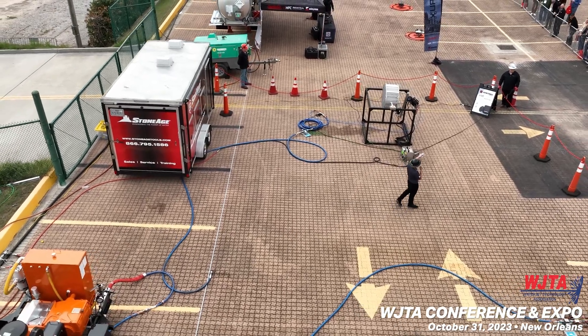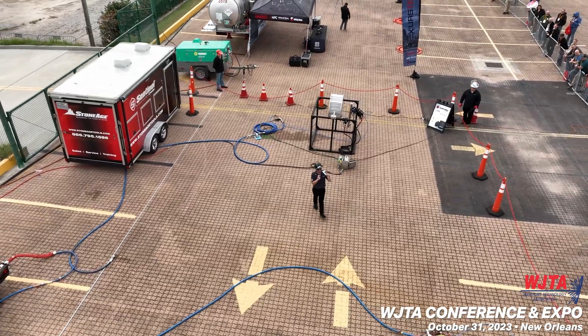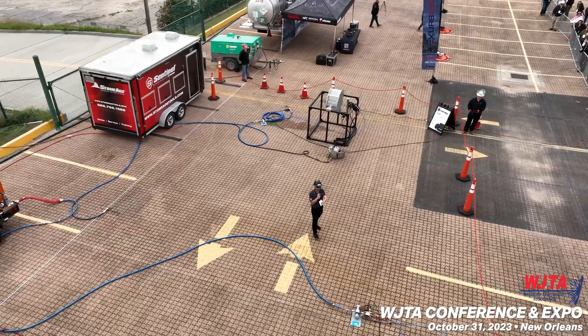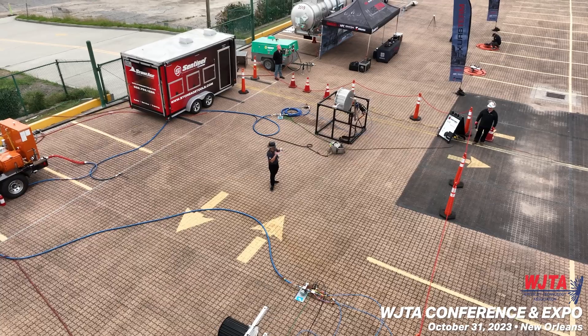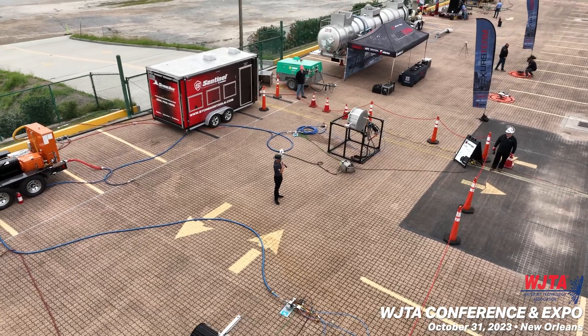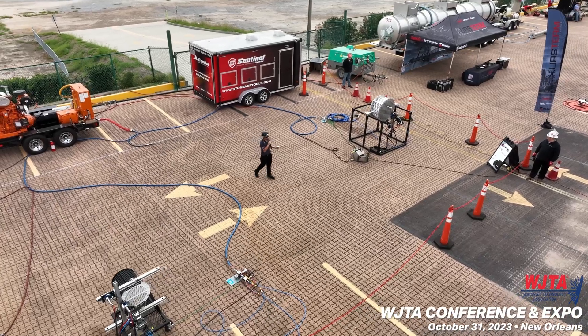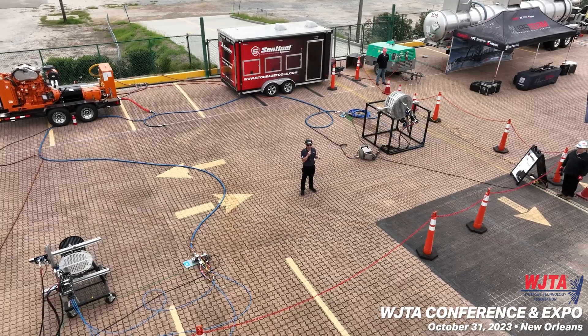I have our lead field specialist, Brian King, as a nozzle operator. I have our lead Sentinel technology engineer, Dan Zabo, as a nozzle operator. And we have our regional solutions manager for the southeast U.S., Mr. Sean Baker, as our pump operator. I will be filling the role as a cutoff man.